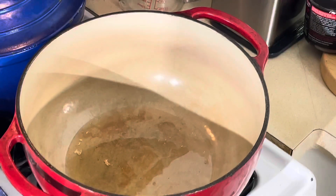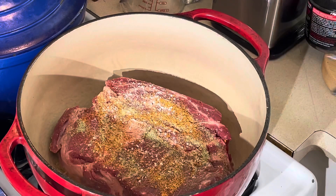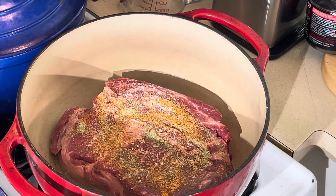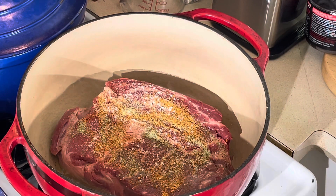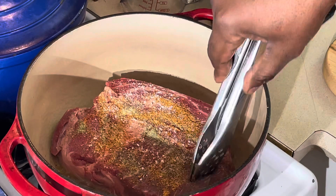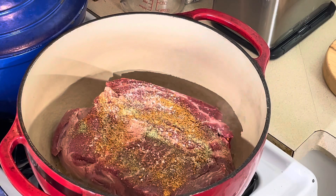I got my dutch oven heating up here — it should already be hot. I want to get a good sear on this meat, a nice caramelization on both sides. You can dust it in flour if you prefer, but I'm not because I'm gonna make my gravy later with the flour. I hate a messy kitchen. Once I flip it over, we'll go to the next part.